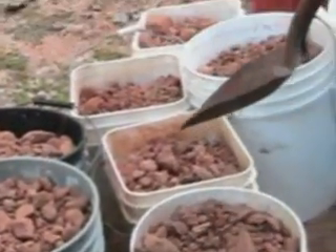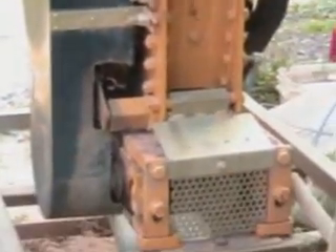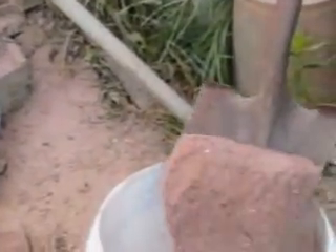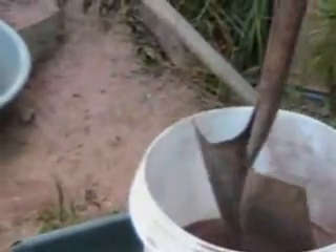What we're going to do is take them from the buckets and run them through our crusher here. When they come out of the crusher they'll be like a fine powder, just like this in this bucket here that's been ran through. This is one bucket that we ran through. We're going to take them straight from here and put them on our shaker table, and that'll give you your maximum gold release out of this tailing pile.